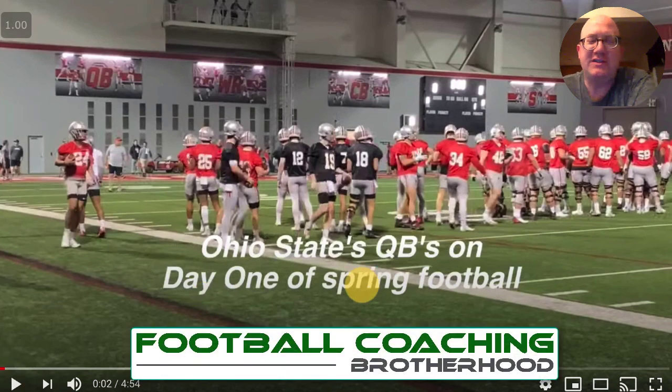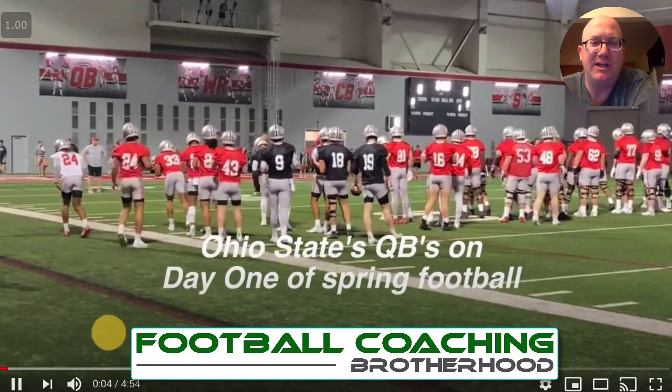Hey everybody, we got Ohio State's first day of spring football practice. I'm going to react to what I see here and just kind of give you some details. Let's jump into it right now.